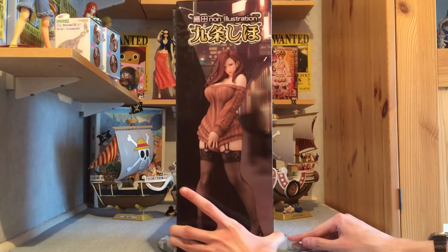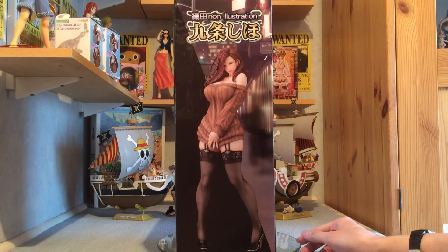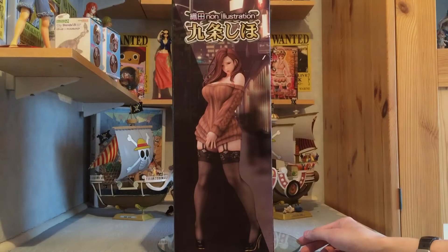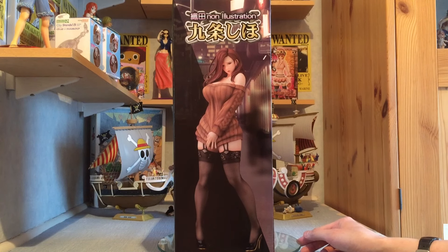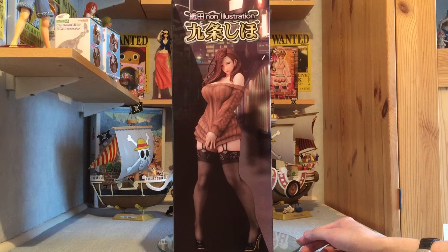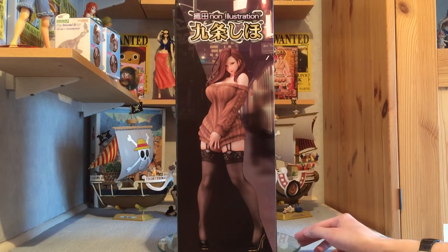The turntable is going to rebel against me because it's a big box — I'm going to have to hold on to it. We've got the figure here and the illustration in the background, showing how she's meant to be displayed. Whether this background illustration is actually inside the box as an inlay we're going to find out, but that would be pretty cool because it would give you good photo opportunities. We've got the Daiki logo down there again.